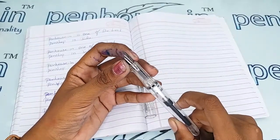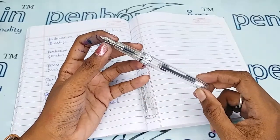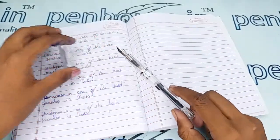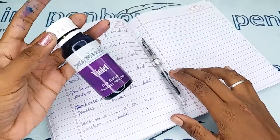Whenever we dispatch a pen to our customers, we carry out this fine-tuning process and check all of this before dispatch. Now I'm going to give a writing sample of this pen — for today's writing I'm going to use our Penhouse violet color ink.